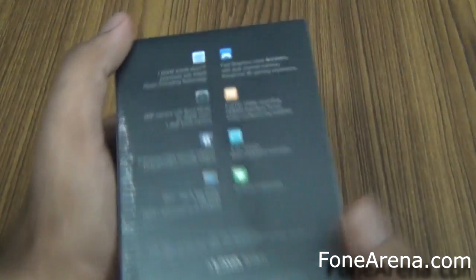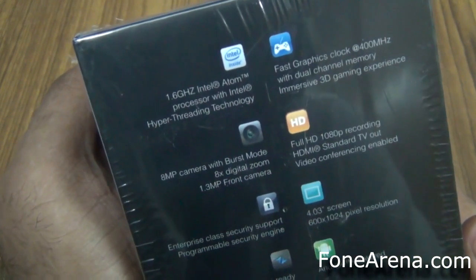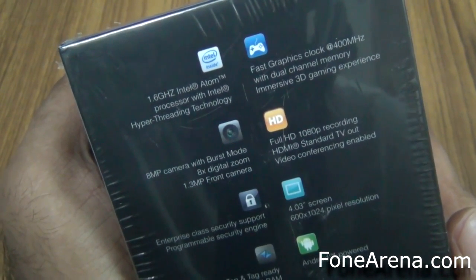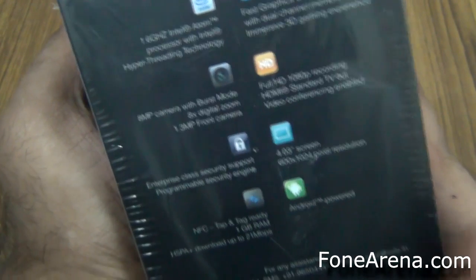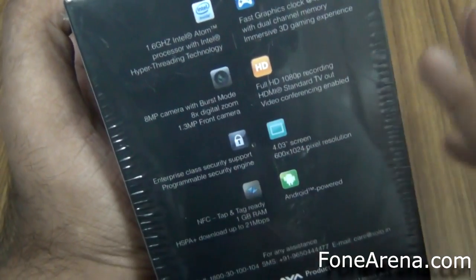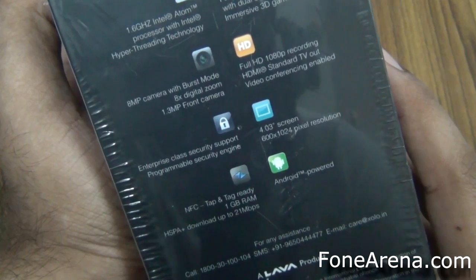So let's take a look at the specs on the outside of the box. You have a 1.6 GHz Intel Atom processor with a 400 MHz dual channel memory. You have full HD recording 1080p and HDMI out, an 8 megapixel camera. You have enterprise cross security support and a programmable security engine.